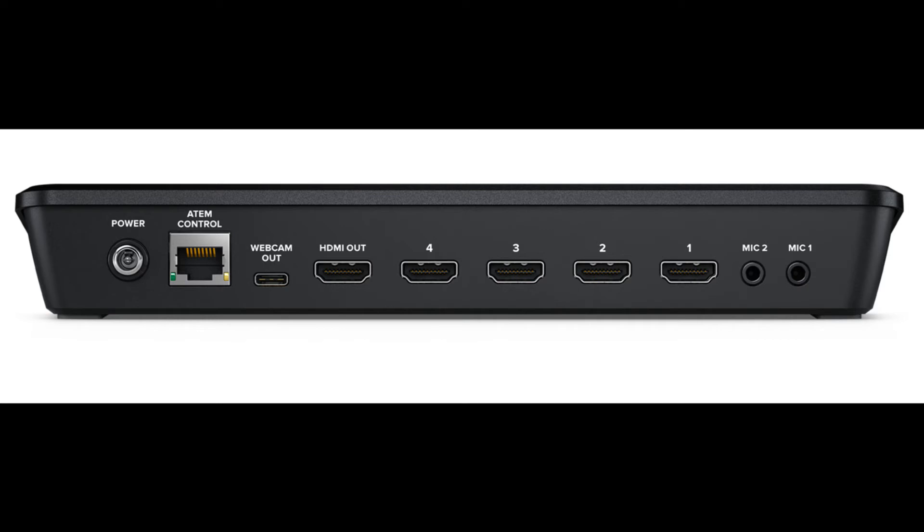As far as controlling it externally using a computer, you have Ethernet you can hook up, or you can even use the USB port as well. Using their ATEM control software, you can get additional features — and of course you can use that to operate the video switcher as well, and do things like mixing audio.